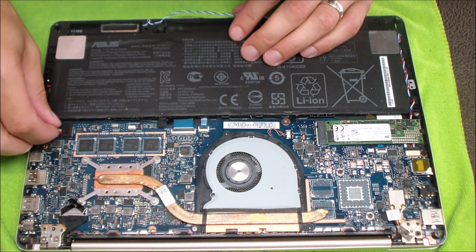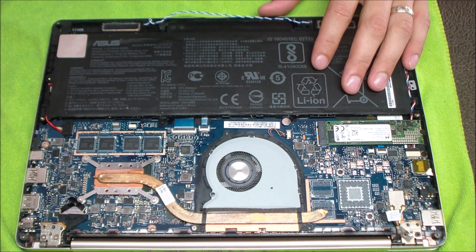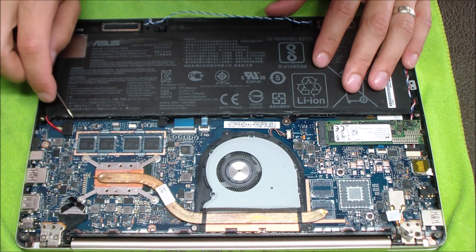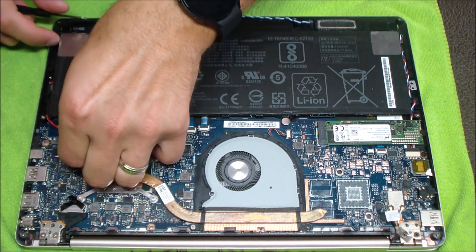The first thing you want to do is remove or detach the battery. Sometimes the battery has to be removed, sometimes it doesn't — usually it does, more cases than not. You want to make sure that battery is disconnected before you do anything else. The laptop could be in standby or accidentally on, so just make sure you disconnect that battery.